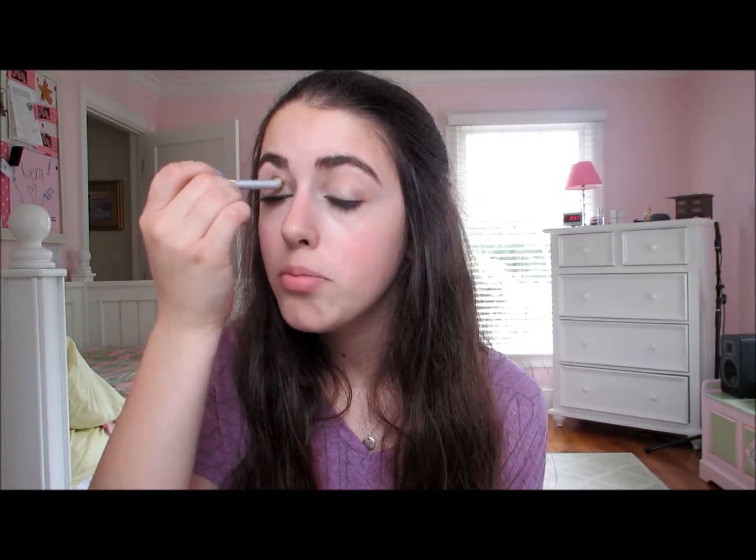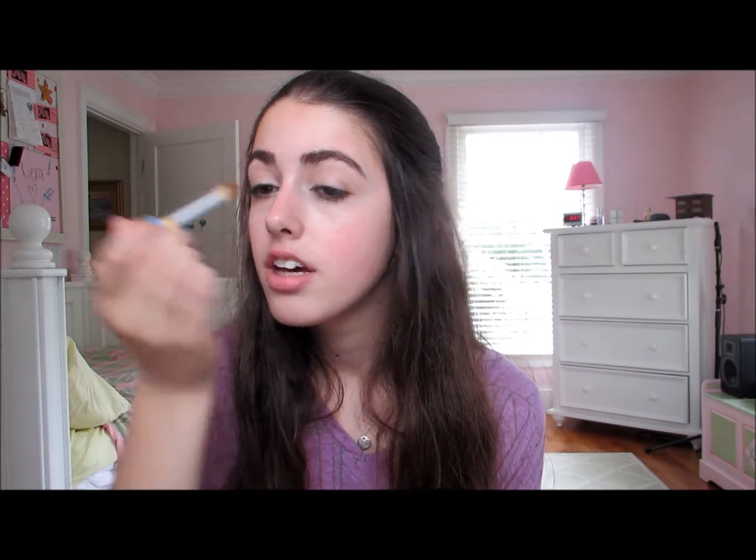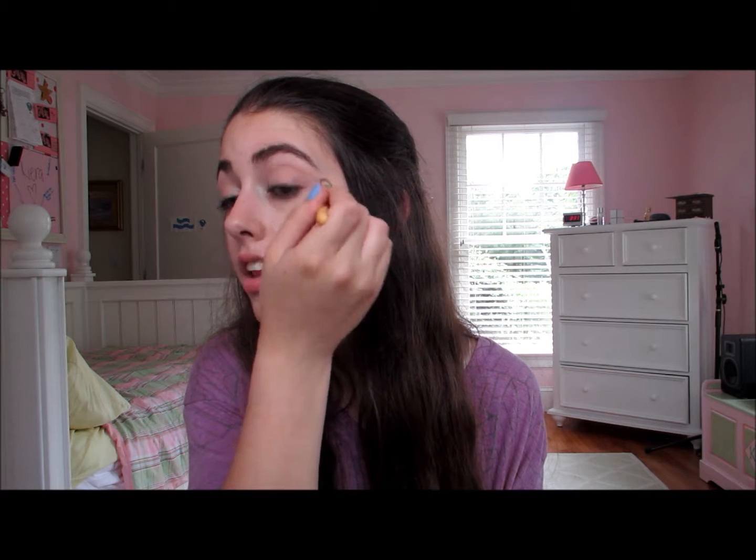Now we are going to take our blending brush — mine is from EcoTools. You're just going to go in circular motions and make sure you don't have any harsh lines on your eye, because it's just no fun when you have a defined crease line in your eyelid. Just blend so you don't have that line.